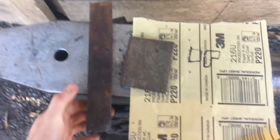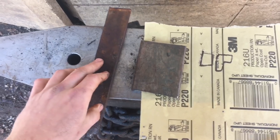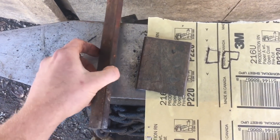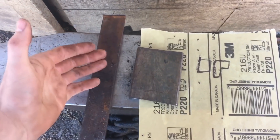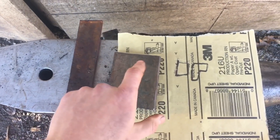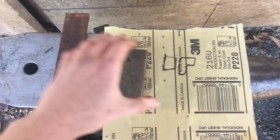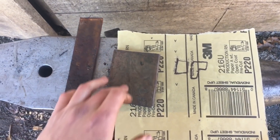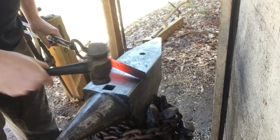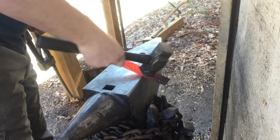Here's the steel we're starting with — a piece of that same scrap flat bar that came out of my grandpa's barn, which we made the body and eye out of in the last one. Basically, I'm going to isolate the area that's going to be the eye and thin it down. Because so much weight and mass in the eye on the other one screwed up the balance and made it hard to throw. The first thing I'm going to do is mark the area I'm going to forge out to become the eye using the edge of my anvil — about there should do it.